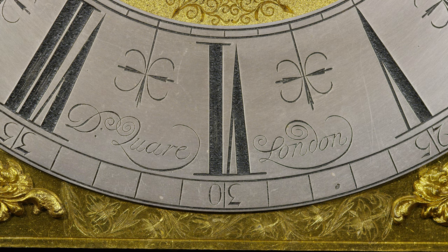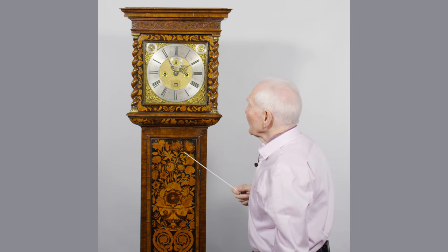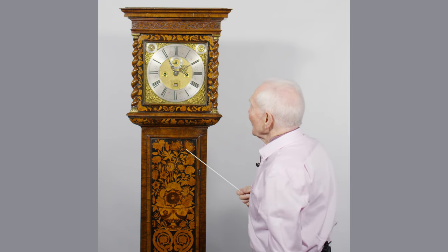And then right in the bottom here, signed across, is D. Quare, London, in beautiful script with a flowing signature.